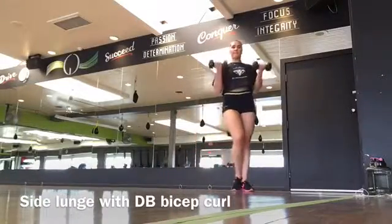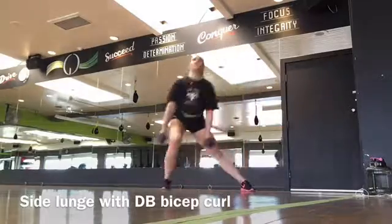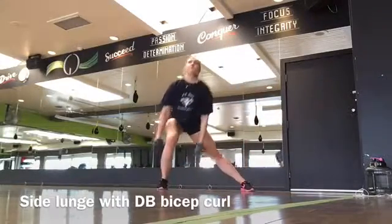This is a side lunge incorporating a dumbbell bicep curl when you step to the center. I'm stepping to the side and then curling while I step to the center.